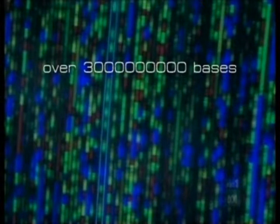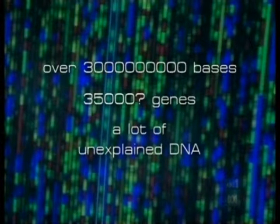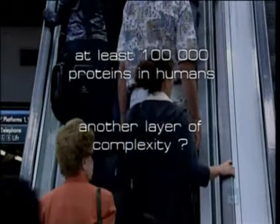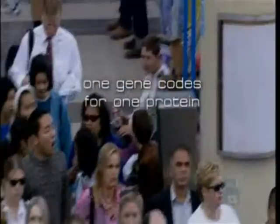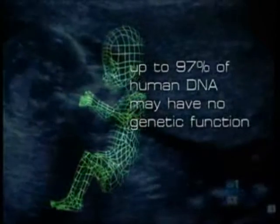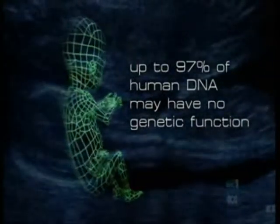The first surprise was that of over 3 billion base pairs, there seemed to be only about 35,000 genes — a lot of DNA apparently doing nothing. On the face of it, human DNA appears less efficient than a bacterium. Yet we know there are at least 100,000 proteins expressed in humans, so there must be another layer of complexity in what's called alternative splicing — many genes must be able to combine in their expression. About half the genome is repeated sequences, so-called junk DNA, and up to 97% may have no genetic function, though we only know the functions of about half the sites we think are genes — so this is an educated guess.